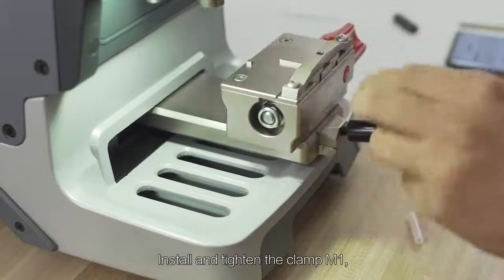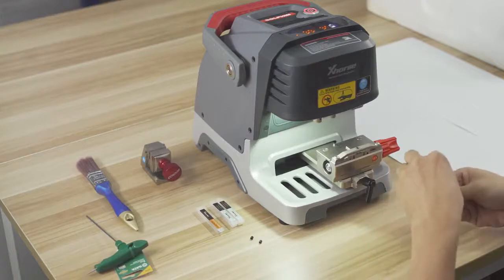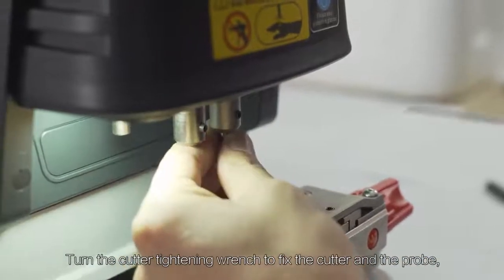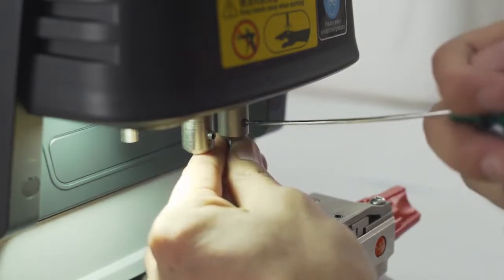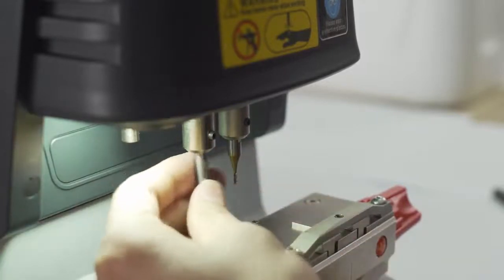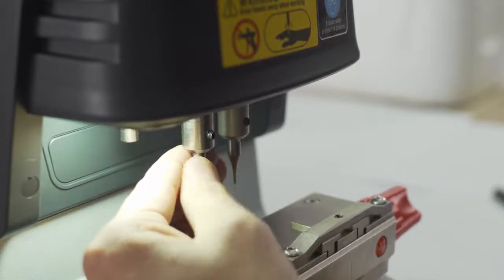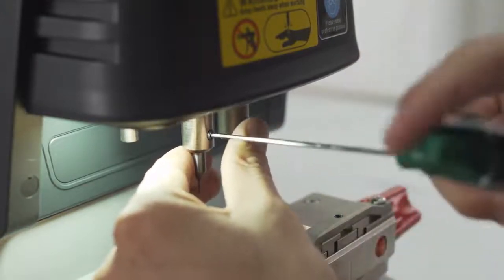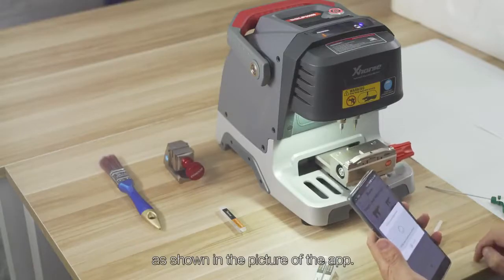Install and tighten the clamp M1. Do not put any key on the clamp. Turn the cutter timing wrench to fix the cutter and the probe, as shown in the picture of the app.